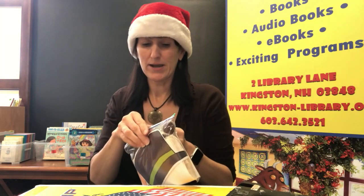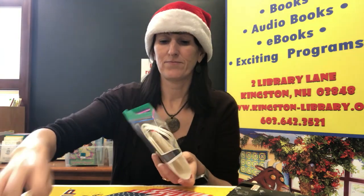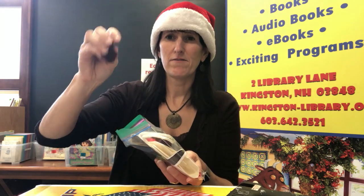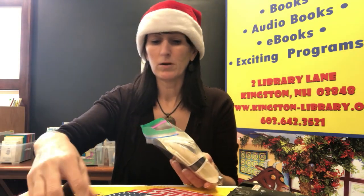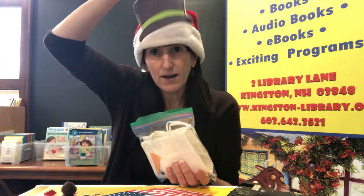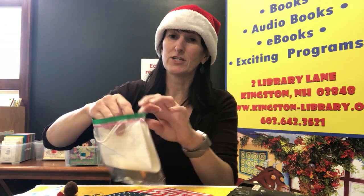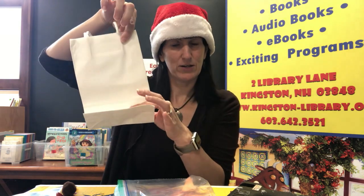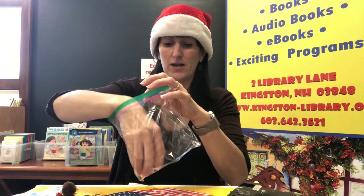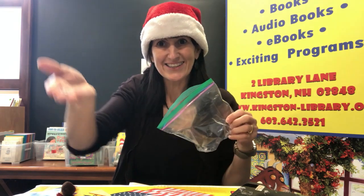Open up your bag and inside I'm going to list out what you should have. You should have your instructions, about five pom-poms — they will be the mouth — and a ribbon. You're going to have a hat for your snowman. You'll also have the gift bag itself, which is the big white thing. It opens up, and you're also going to have a nose and two eyes. So that is everything that should be in your bag.